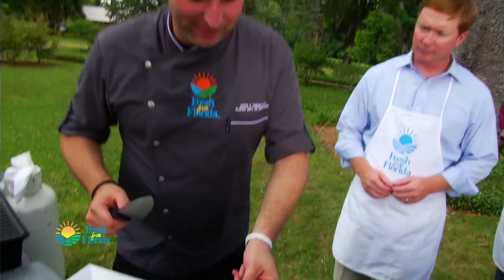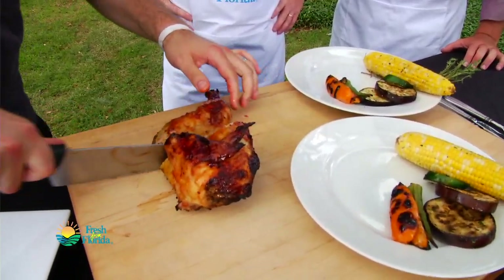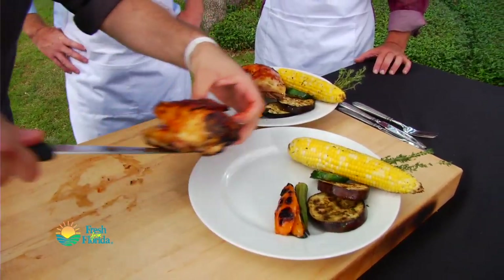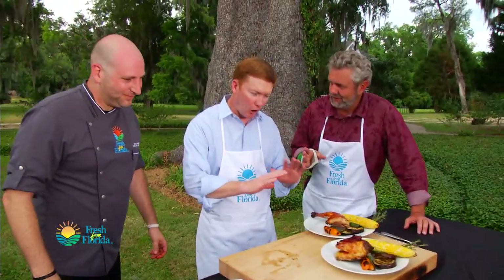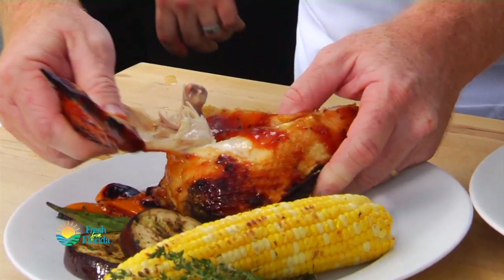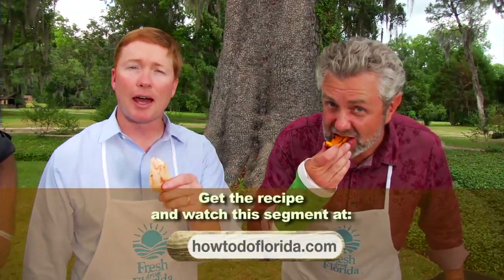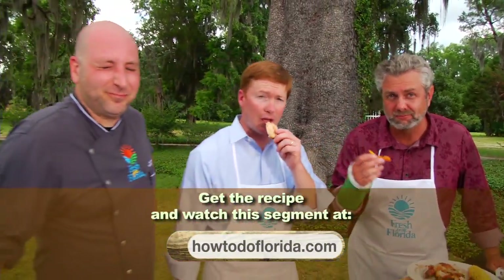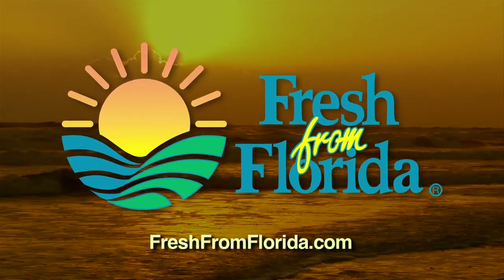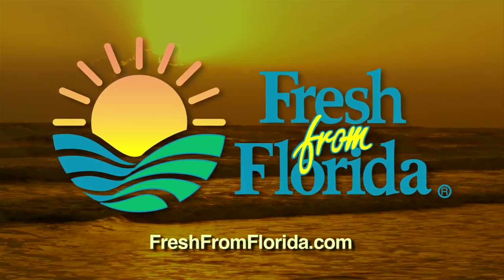This meal is coming together, chef. Look at that juiciness — oh my gosh, beautiful! Dark meat or light meat? I like it all — when it looks that good, it's all good. For this recipe and many more, go to howtodoflorida.com. This Florida Cooking segment was brought to you by Fresh from Florida. Remember, delicious is always served Fresh from Florida.